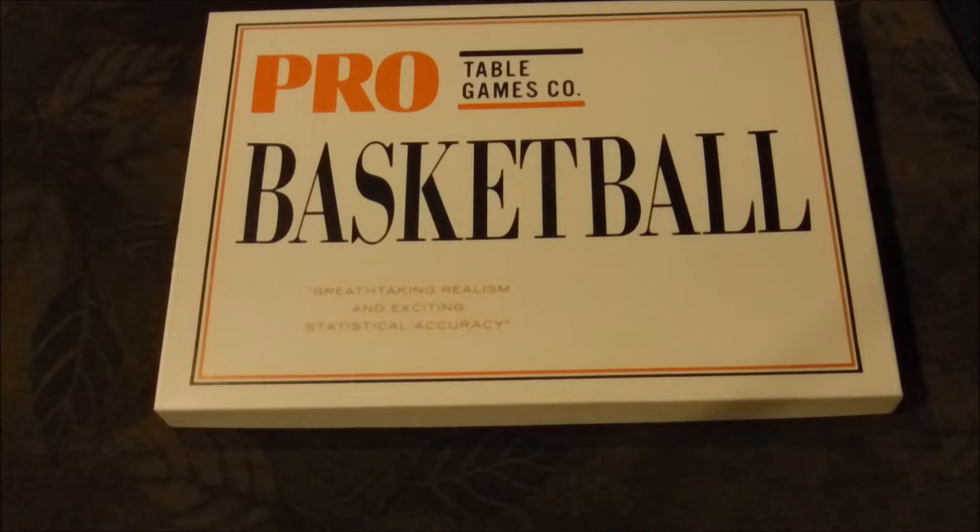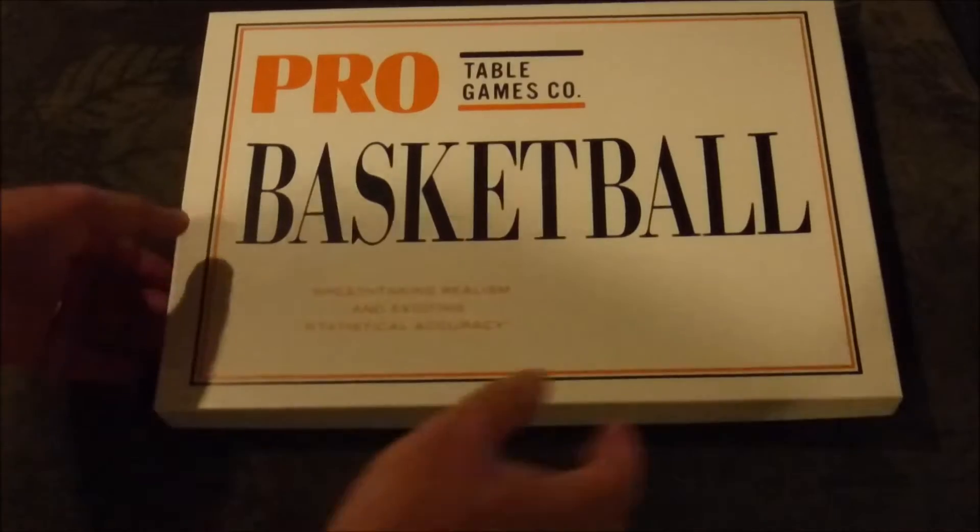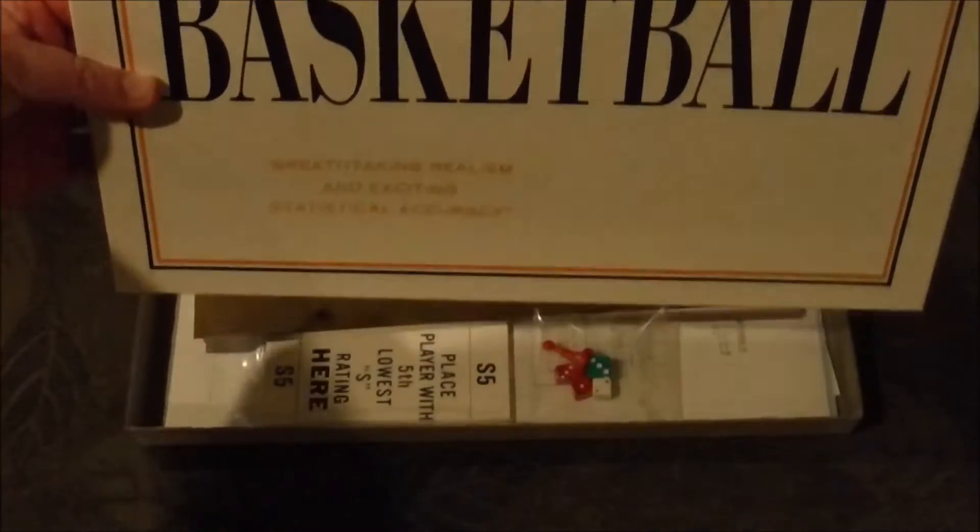PTG Basketball — Pro Table Games Basketball — originated in 1965, but they are still making prints of this game as of today. So this will be an interesting treat to see. Let's take a look at what's inside the box.